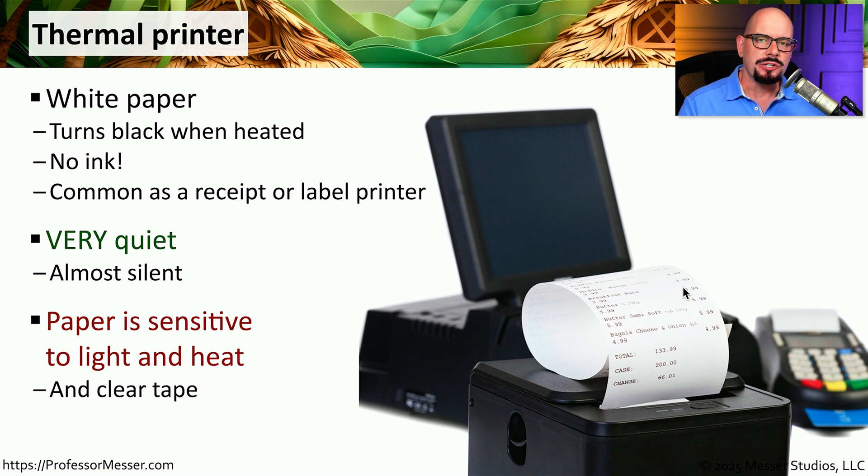We are using heat to create the final output on the page — that's why we call it a thermal printer. But that also means we need to be careful about what we do with that output. You don't want to put that receipt or label near another heat source, or that part of the page will turn black as well.